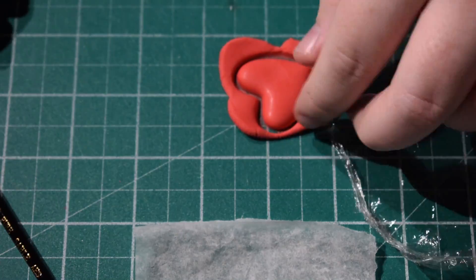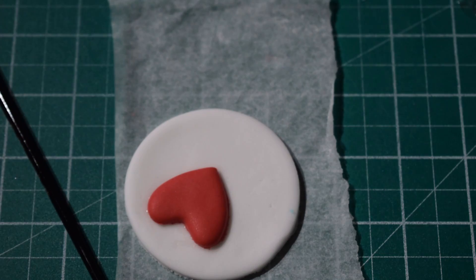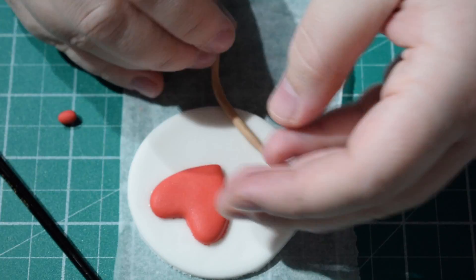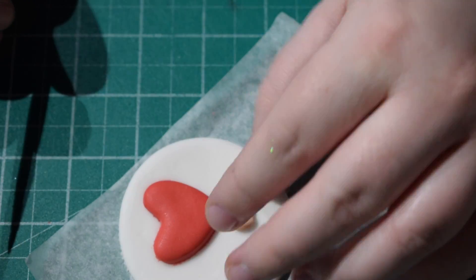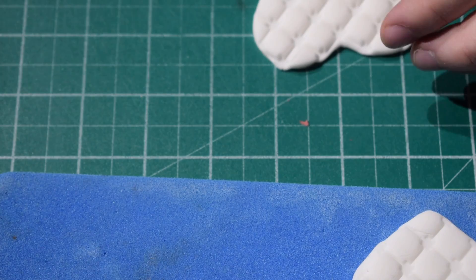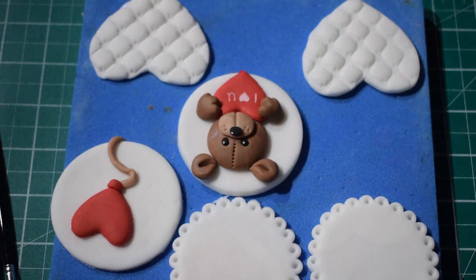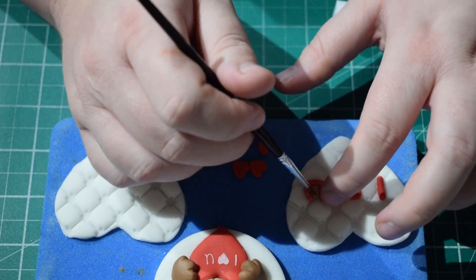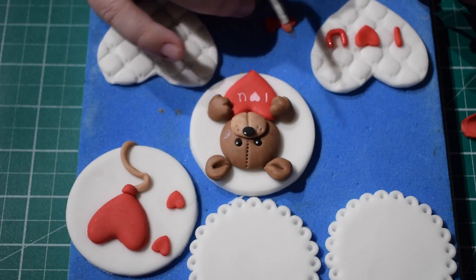Next we're going to do a balloon. So again I'm doing the same thing as before with the cling film over the fondant, and we're going to stick this onto another one of our circles using some water. Then I'm going to take some light brown and roll it into a string that's holding the balloon up. And to hide that join I've just rolled a tiny little bit of red fondant to wrap around the top — that's going to be the bottom of the balloon. Now I've got one of my stencils that I've just imprinted on the love hearts, so you can see they're starting to come together. And I'm going to write 'I love you' on one of them using a letter mould — I'll put the link in the description box; I believe it is by Katie Sue. And just stick some extra hearts on the one with the balloon.